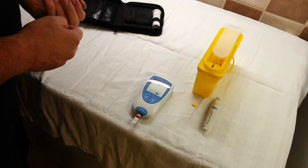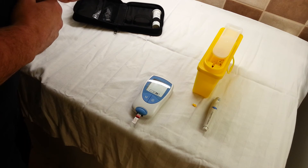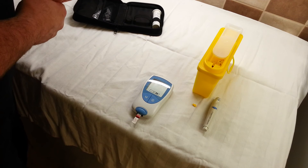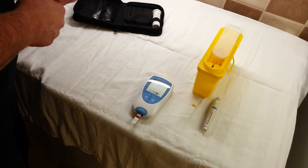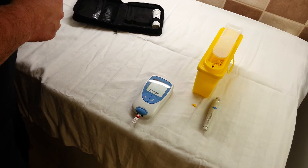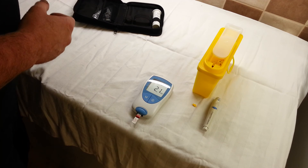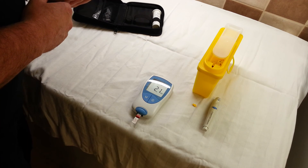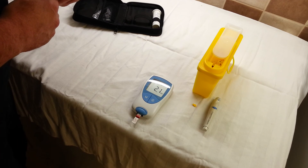It beeps to say it's got a sample of blood, and then it comes up with a QC and a tick — so that's done the quality control checks to ensure that it's going to measure properly. And then it's just a little bit of waiting. That's come up as a 2.1. I'll record that in my warfarin book and ring that into the clinic tomorrow.